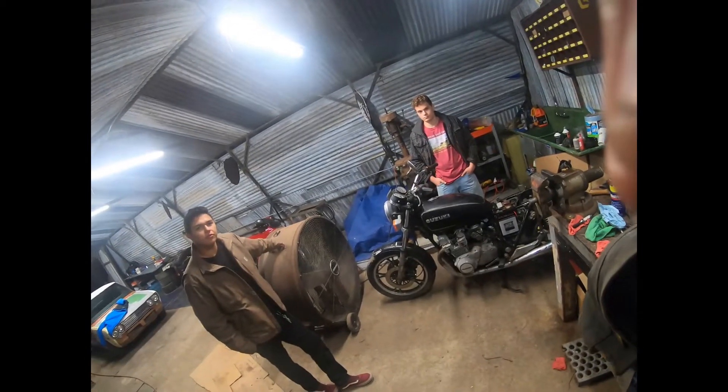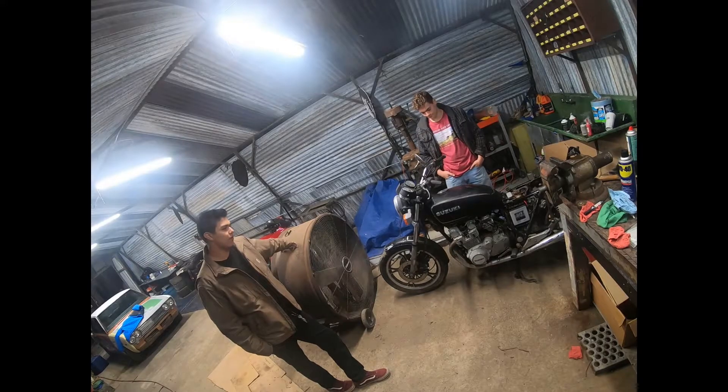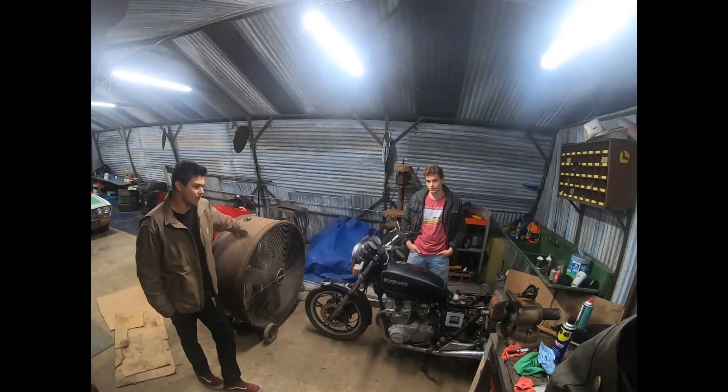Alright, we got the set up, we got the boys, we got the GS650. It should work, right? I wouldn't do it.